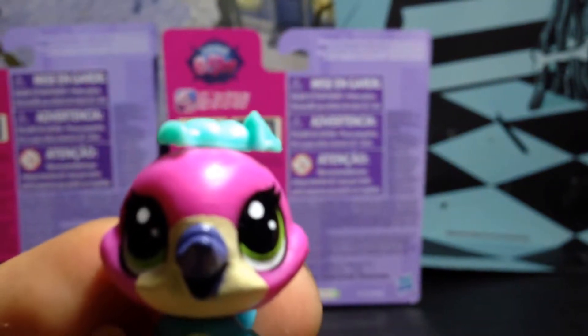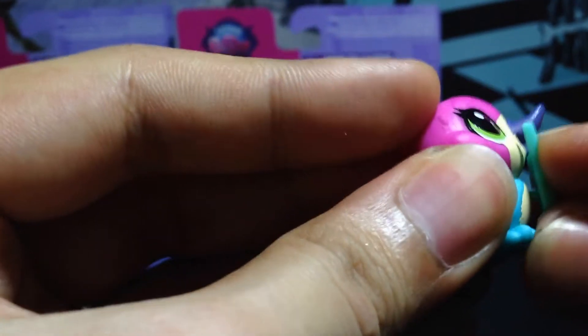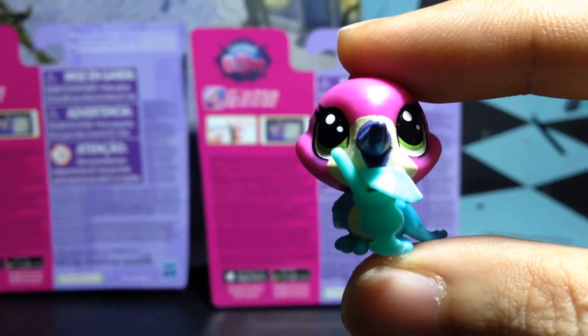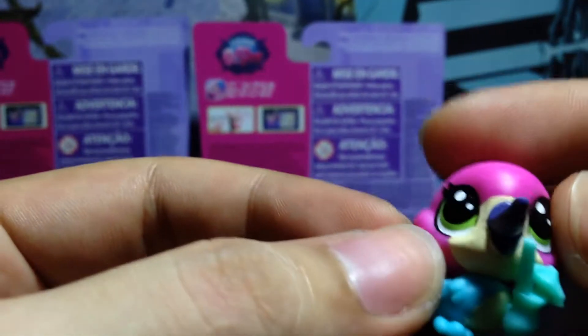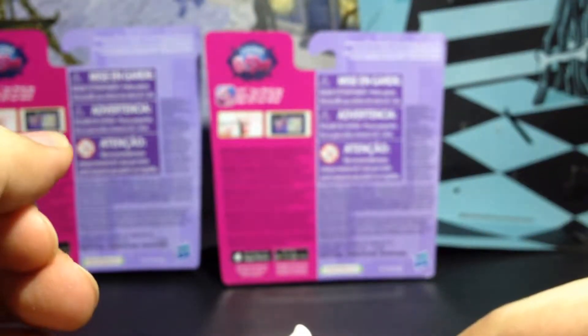She looks so heavy. For this one, it doesn't go that really well, but I think I can just put it right here. There you go. He's so tiny and so cute. The colors are so bright.